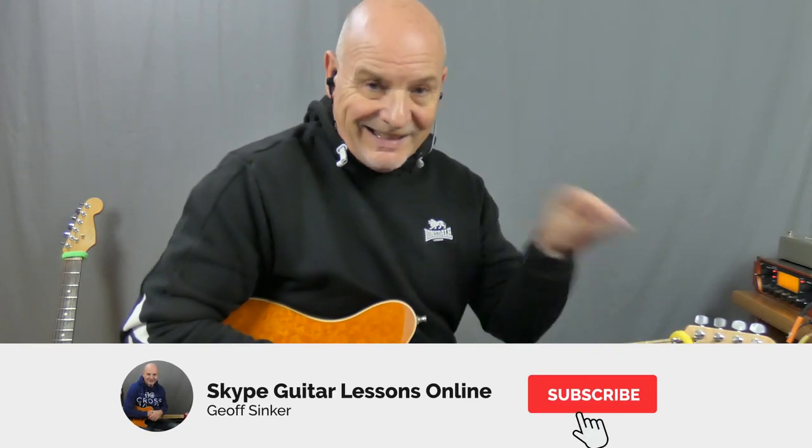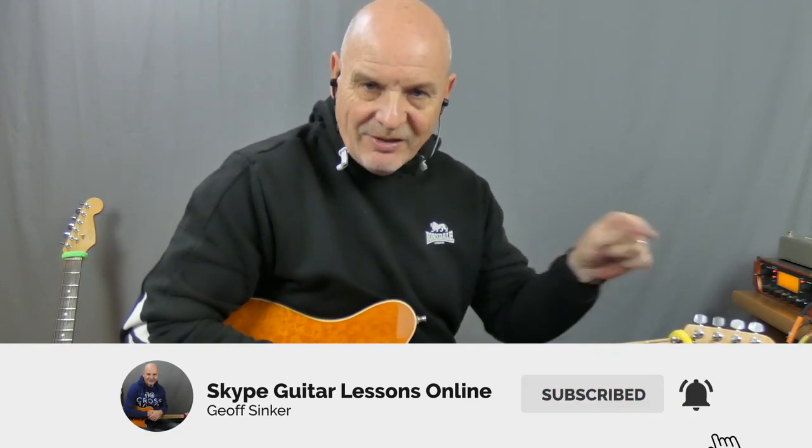If this is your first time to the channel, hi, how are you doing? Hope you're enjoying what you're seeing. Love to have your support, so why not click on that subscribe button, click on that bell, and then you're going to be notified whenever I'm posting anything new to my channel. Also, if you can, click on the like. Let's really get the likes going on this one and get this seen by as many people as possible.